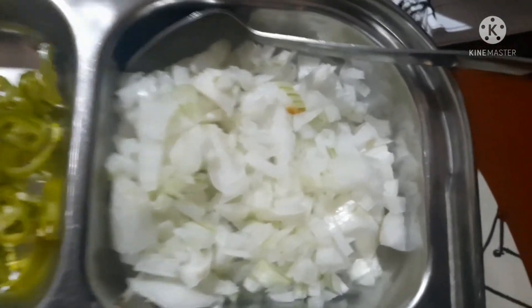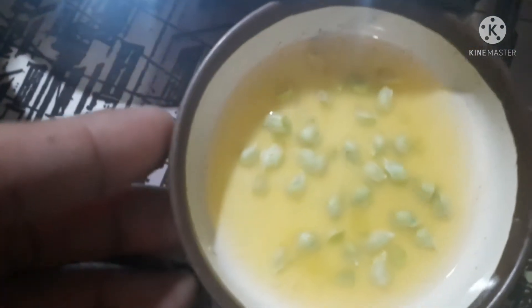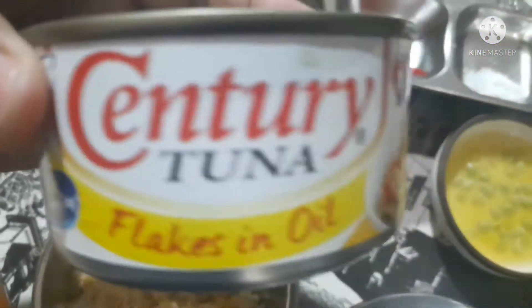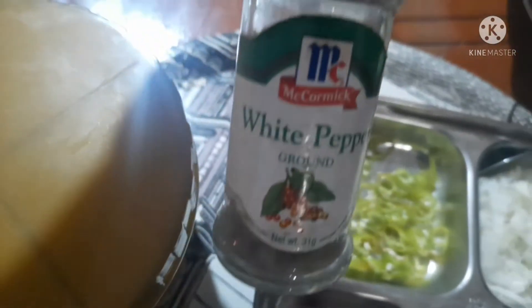Ito na yung mga ingredients ko: white onion, green chili finger, brown sugar, Escobado, salt, red chili, three pieces of calamansi, crushed chicharron, Century Tuna, mayonnaise, and white pepper.